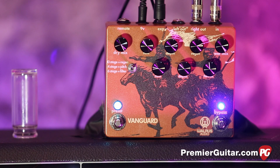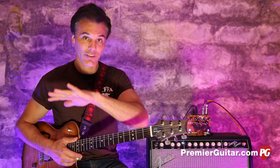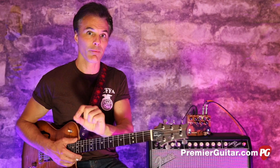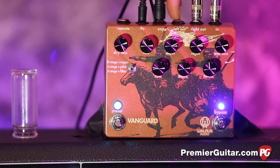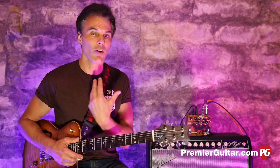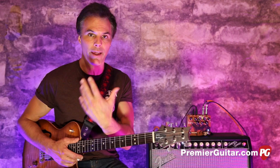Up top you've got the expression pedal input, your main input, and your output. Over here you have a remote access jack — so if you've got a crowded pedal board and it's way in the back, or in a rack, you can control it with that. Over here you have a secondary output, which means you can do a wet and dry thing, giving your engineer the option to mix or giving you a blend of both.